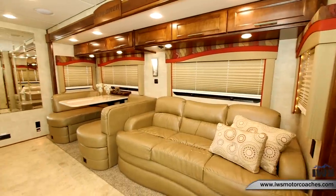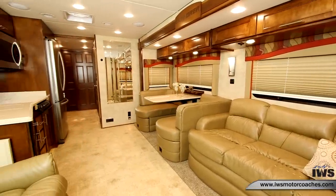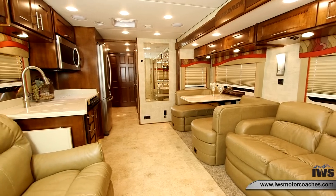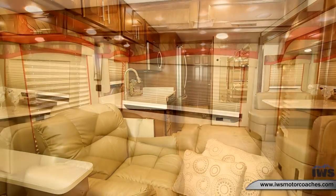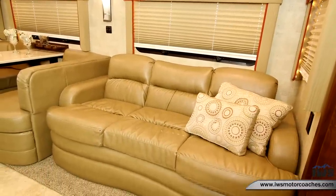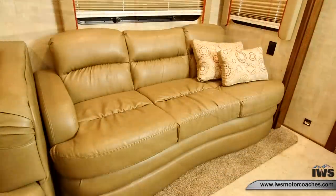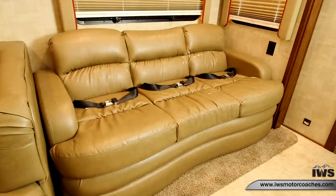Entering this coach you can really see how large the floor plan is. We bring in Flex Steel furniture — we think it's the best furniture on the market. Here you can see the hide-a-bed sleeper, which folds out into an airbed. It also has three seat belts so you can carry extra passengers.